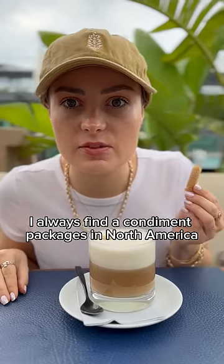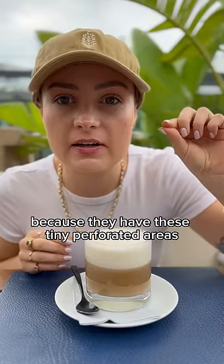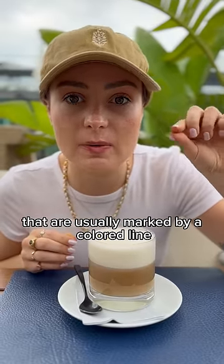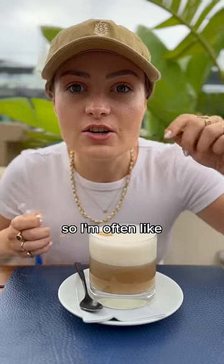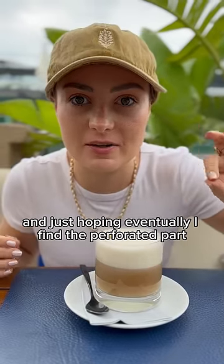As a blind person, I always find the condiment packages in North America really hard to open because they have these tiny perforated areas that are usually marked by a colored line, but I can't see that. So I'm often just ripping and ripping and ripping, hoping I eventually find the perforated part.